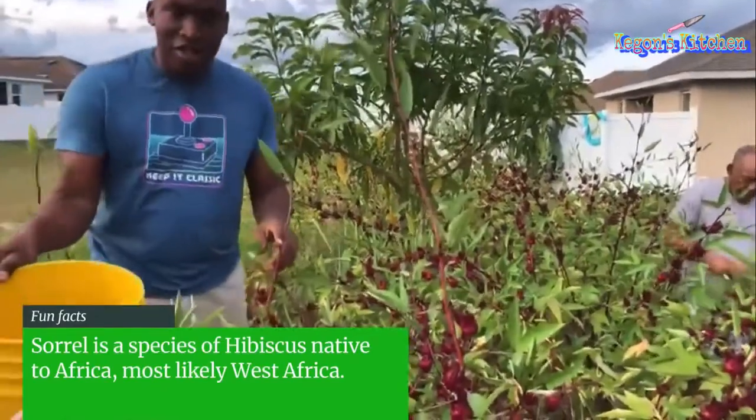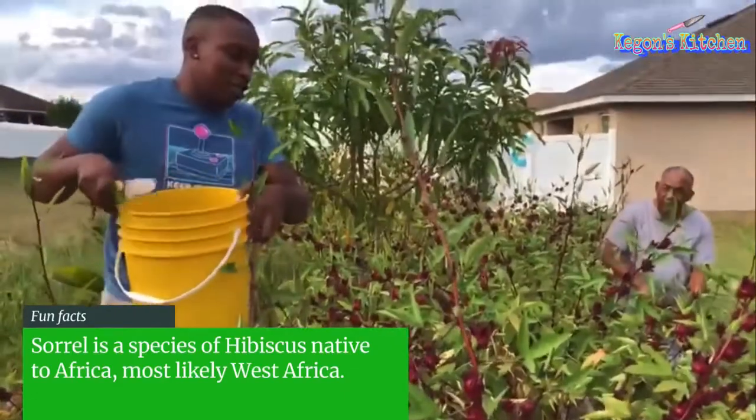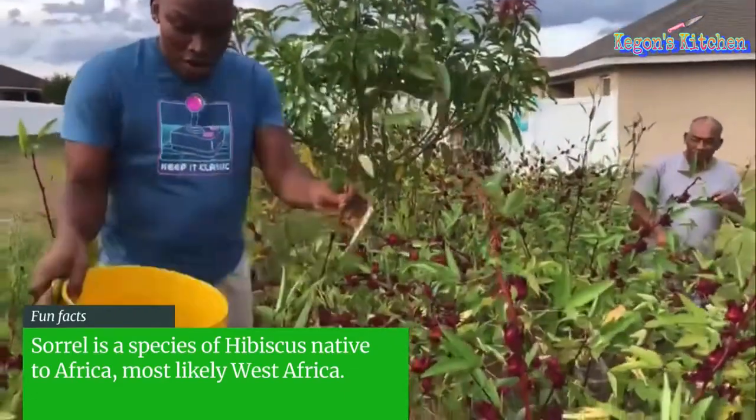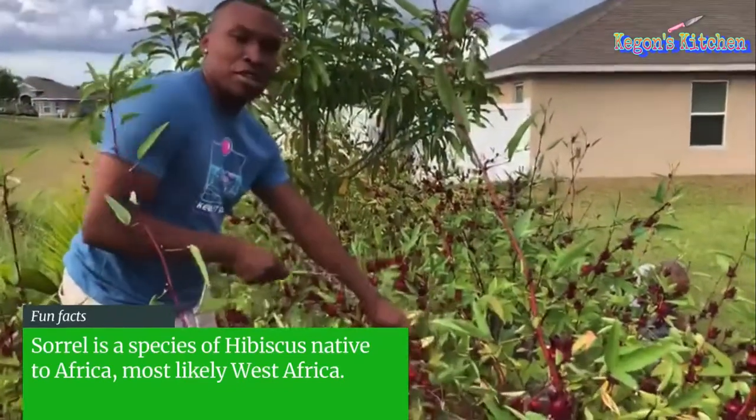Welcome back to Keegan's Kitchen. This is the sorrel farm right now. It is sorrel season, so we are doing some sorrel picking real quick. Make some sorrel drinks on them things.